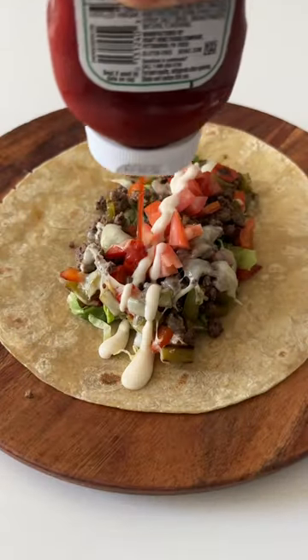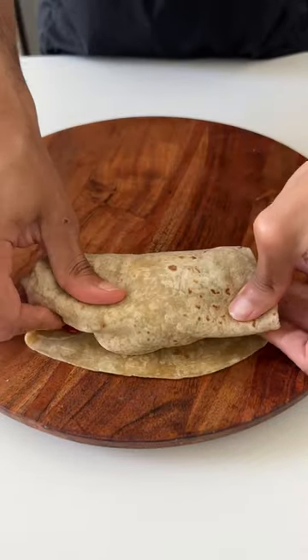Then we're going to assemble on a high protein tortilla with lettuce, tomatoes, ketchup, and mayo. Then we quickly toast on the pan and we're done.